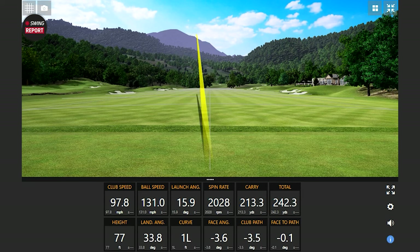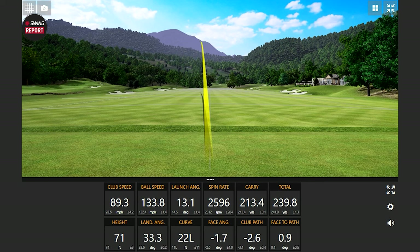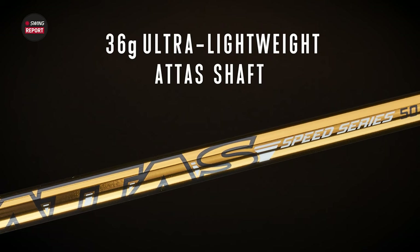Jackie hits the driver and registers 97 to almost 98 miles an hour club speed — significantly faster than her usual 90 to 92. That's almost seven miles an hour of extra speed. The carry distance alone is noticeably more — probably 10 yards on one swing. Everything about this club is lighter: the shaft is 36 grams, the grip is around 20 grams. They're doing everything to minimize the work needed to swing the club, and it's delivering more distance.